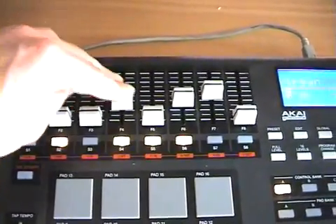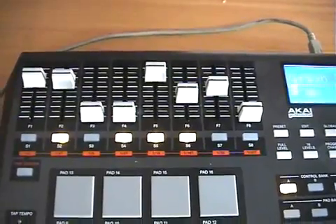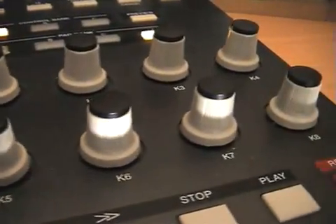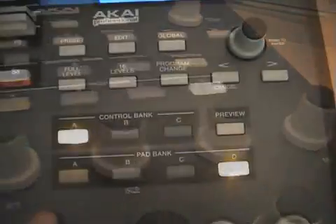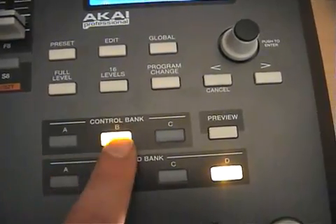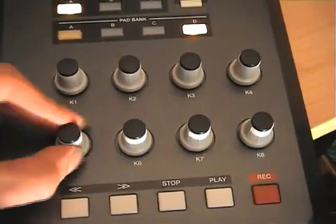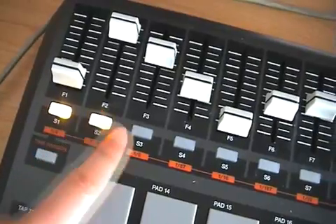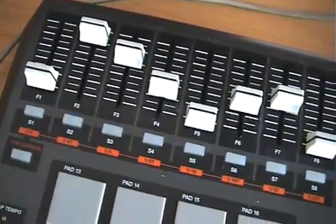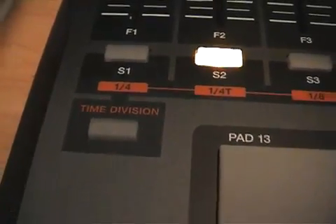Akai have upped the number of faders on the MPD32 to 8. This is way more logical as 8 is always a better number for mixing. You also get 8 rotary dials which can be assigned to all kinds of MIDI functions. Like the pads, the number of possible assignments is increased by the use of 3 bank buttons bringing the total to 24. Both the faders and the dials are very accurate to use and it's a piece of cake to dial up an exact setting. There are 8 switches underneath the sliders, made from translucent plastic and backlit with an orange glow when switched on. These serve a dual purpose and can be switched between MIDI mode and time division when using the MIDI note repeat function.